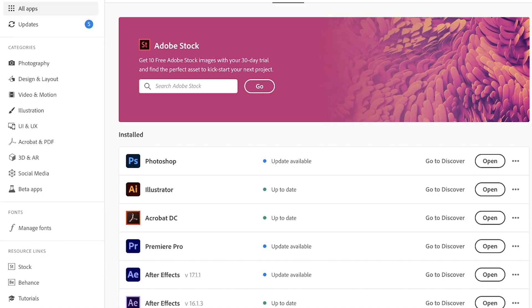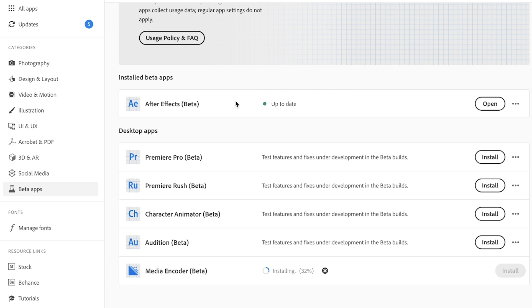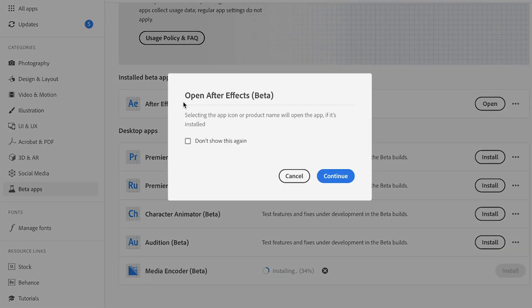In this video, I'm gonna be testing out Adobe's new beta Rotoscope Brush 2. It is still in beta, so it's not just in After Effects — you have to actually go into Creative Cloud and install it, but that's not too much of a mission, so it's fine.